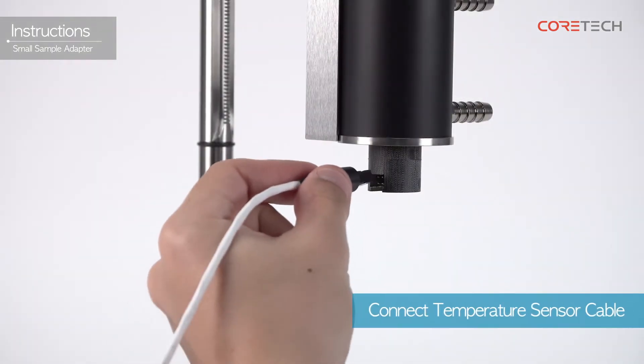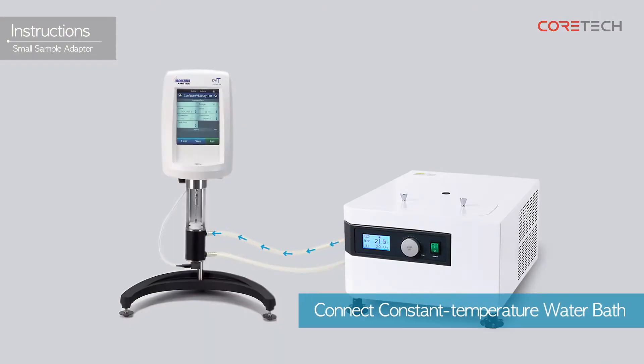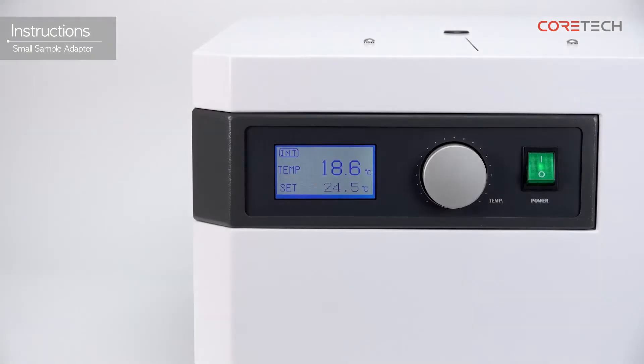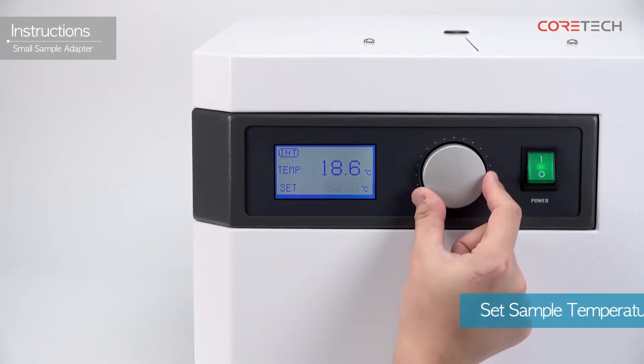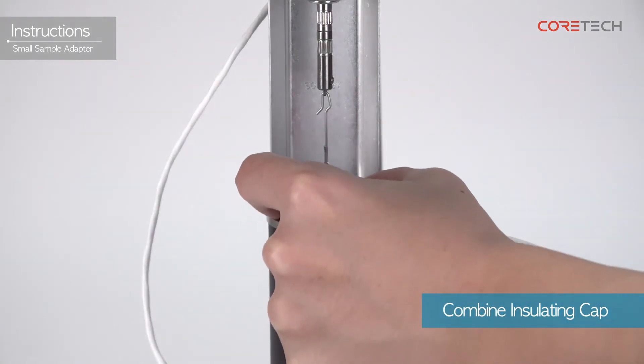Connect the temperature sensor connection cable. Connect the constant temperature water bath by connecting the hose to the nipple on the water tank and constant temperature water bath. Set the temperature of the sample using the constant temperature water bath, then combine the insulation cap.